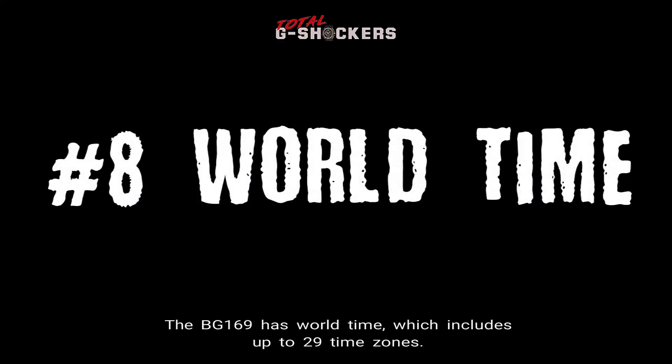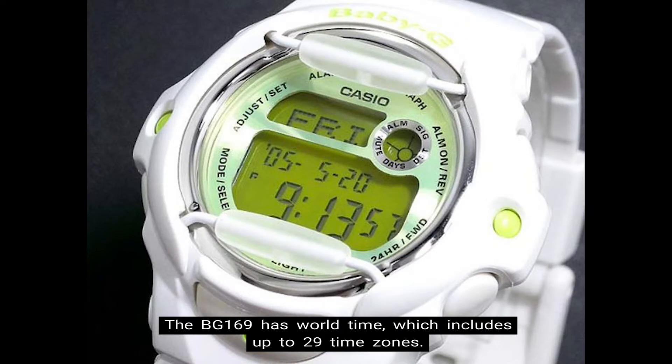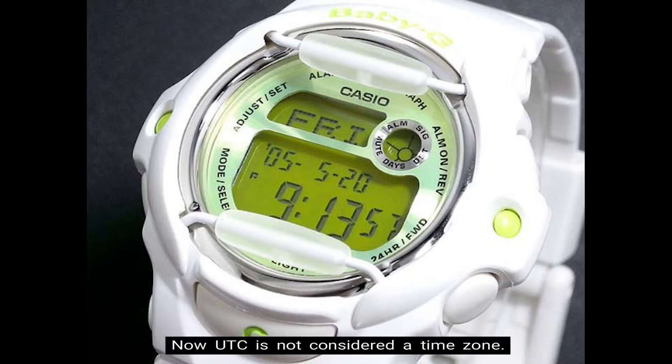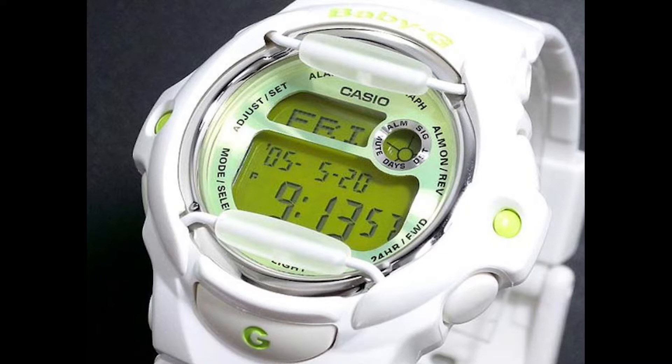Number 8: World Time. The BG-169 has World Time, which includes up to 29 time zones. This is 30 different cities, plus UTC, which is Coordinated Universal Time. UTC is not considered a time zone — it's simply a Universal Time Standard. In addition, there's also Daylight Saving Time and City Code Display.